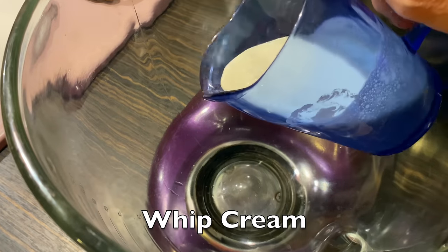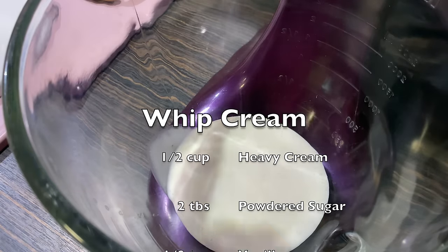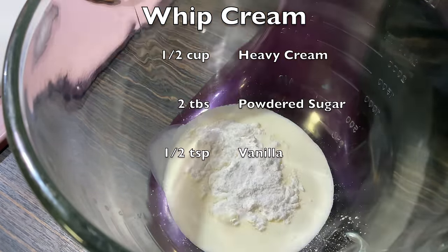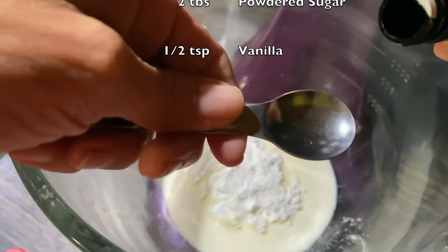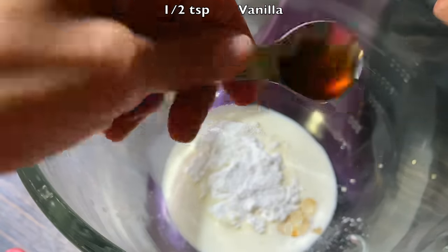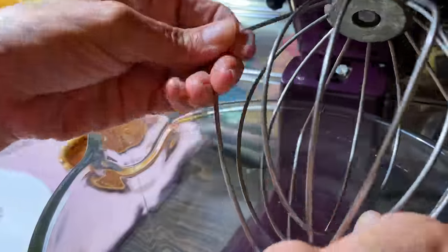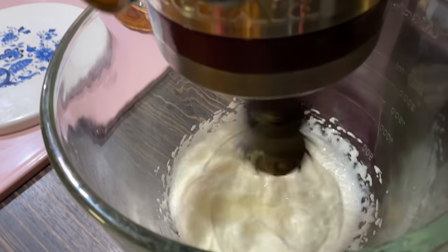For the whipped cream topping, I don't recommend making your own heavy cream — I will show you why a little later. A half a cup of heavy cream, 2 tablespoons of powdered sugar, a half a teaspoon of vanilla. We're going to mix that up really well until it holds its shape.